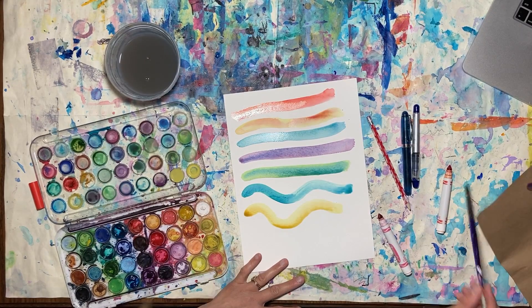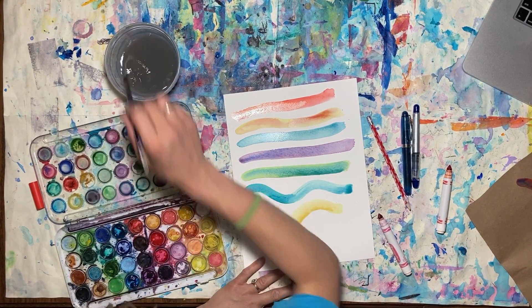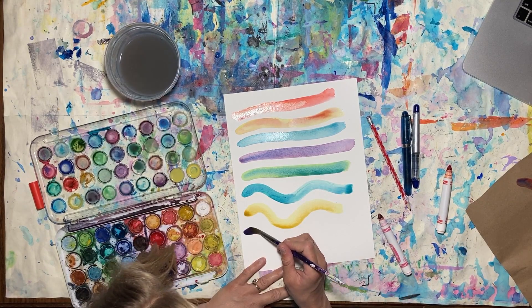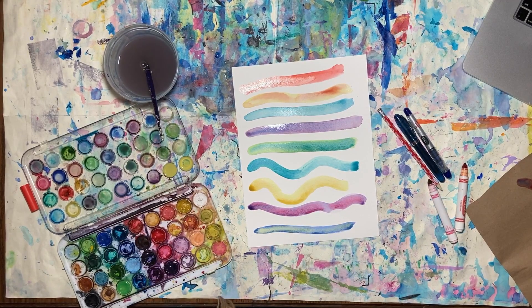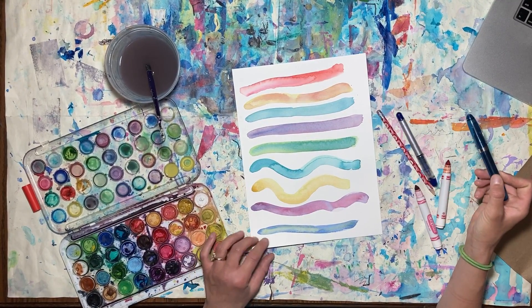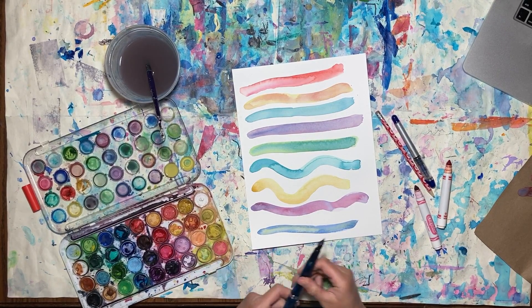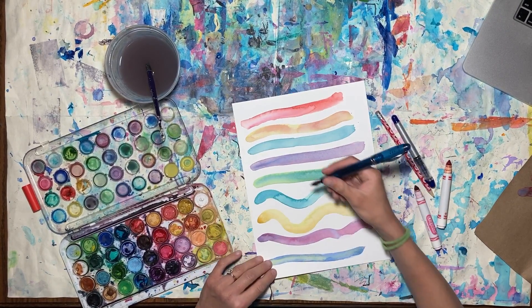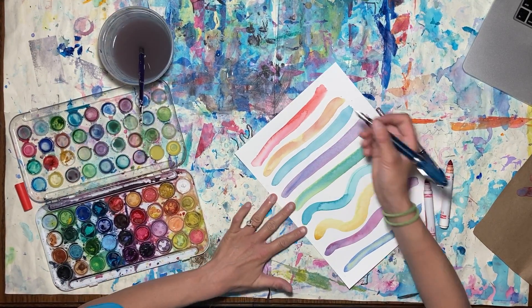I'm going to keep going on my watercolor paper and finish this up. Now we're going to wait for our paper to dry for our next step. So now I have my dry picture, and we're going to go back in with our pens, pencils, colored pencils — whatever we have — and we're going to start to add some patterns.